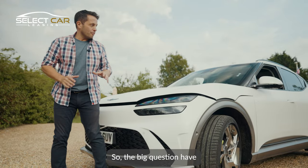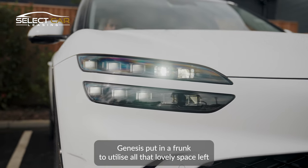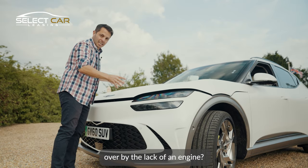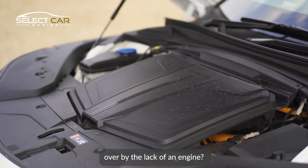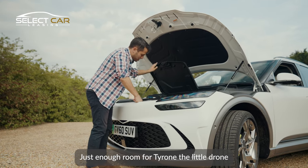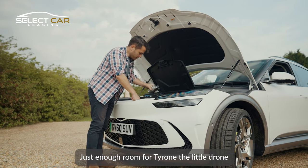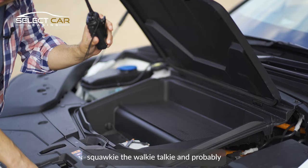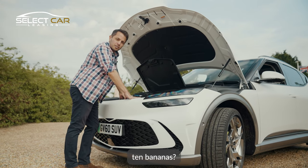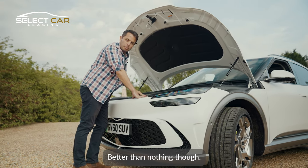The big question: have Genesis put in a frunk to utilise all that lovely space left over by the lack of an engine? Yes — but it's tiny. Just enough room for a small drone, a walkie-talkie, and probably 10 bananas. Better than nothing, though.